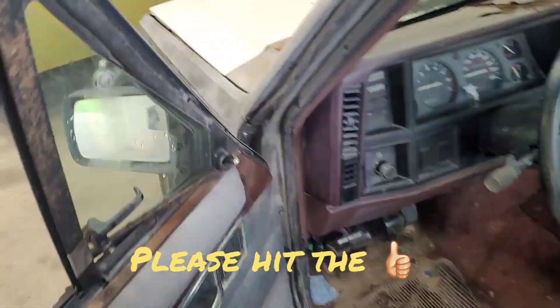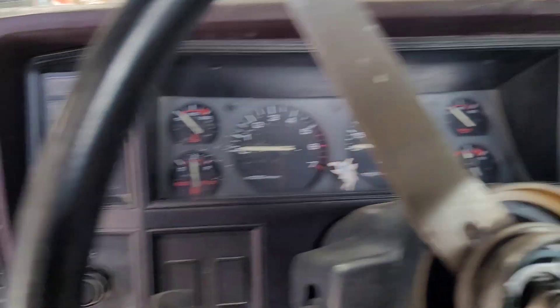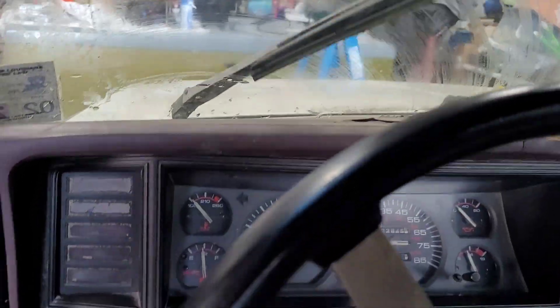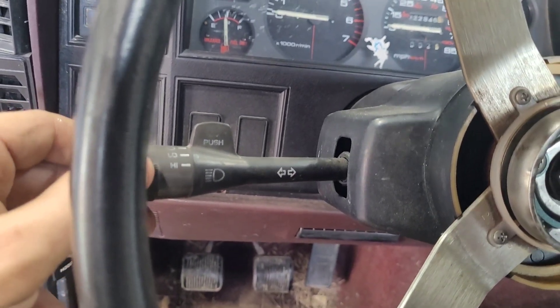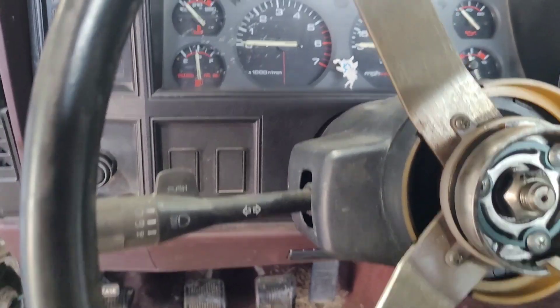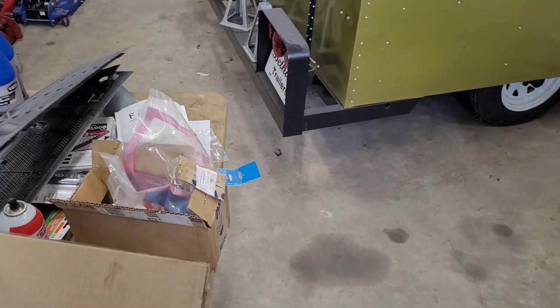Today on the Comanche we are working on the wiper blade. The problem we're having is that when you turn the wipers on they work, but when you turn them off they don't go back into the park position. Everything else seems to work, but they do not go back into the park position. So what I did — that's kind of aggravating — I pulled the cowl cover off.